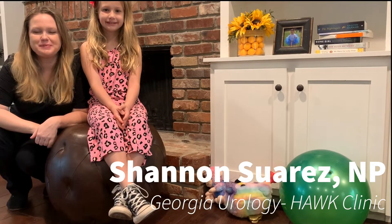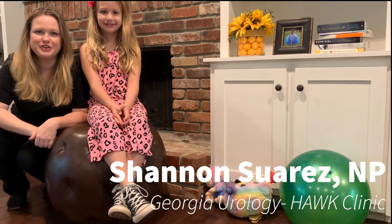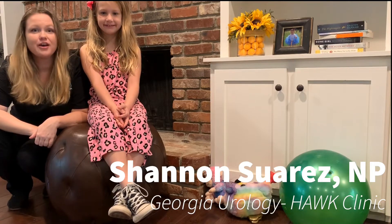Hi guys! If you're watching this video, it's because you're going to start biofeedback with me. I'm Shannon and I'm from Georgia Urology, and I'm going to show you how to do your exercises at home.